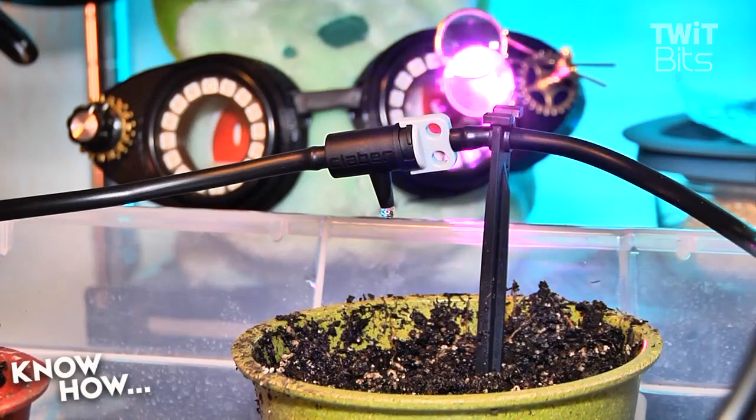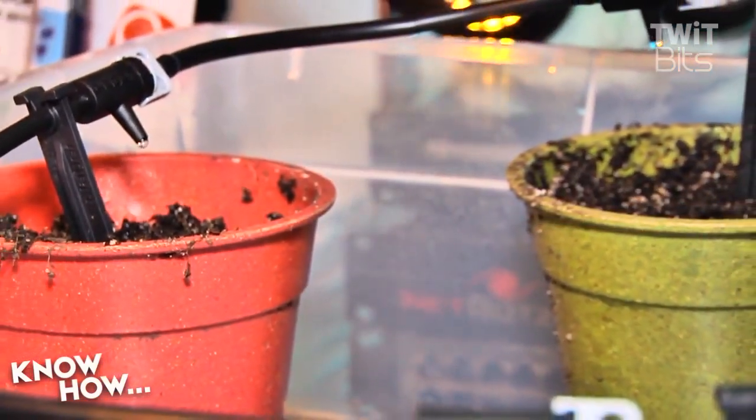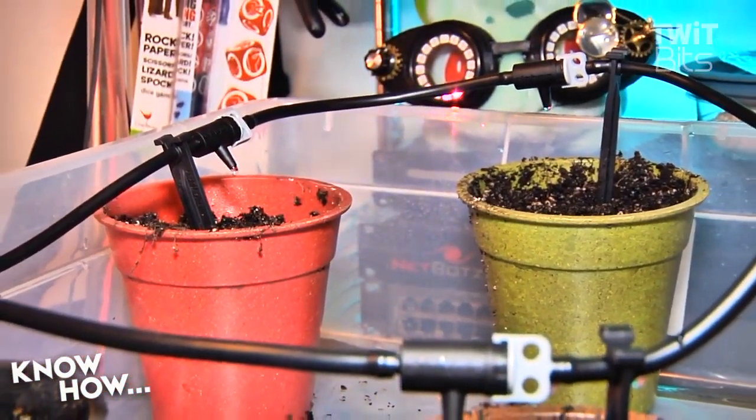If you select 40 days, the valve will open for 3 minutes twice a day, delivering half an ounce of water per dripper each time. If you've installed 10 drippers, that's 10 ounces a day, which means our tank will be empty in 84 days. If you need more water for a larger plant, you can always install multiple drippers per pot.